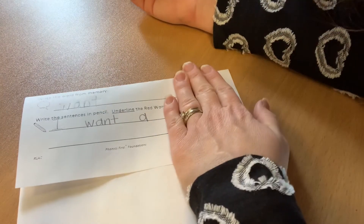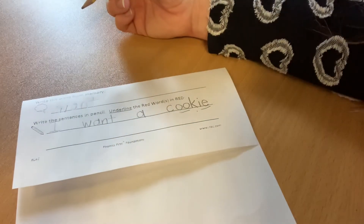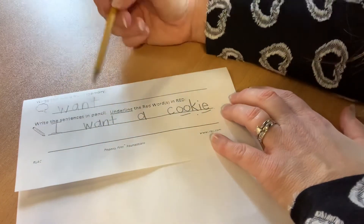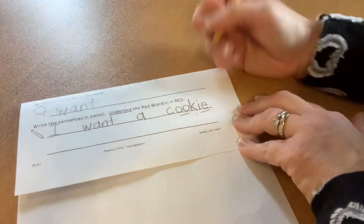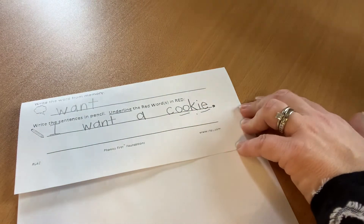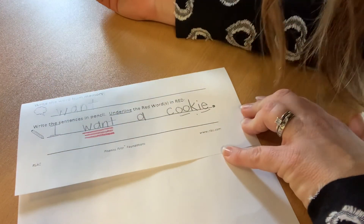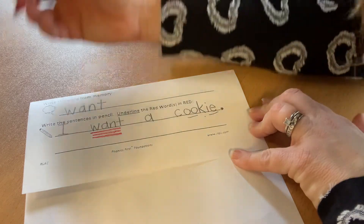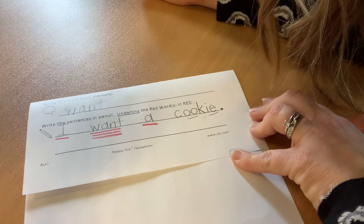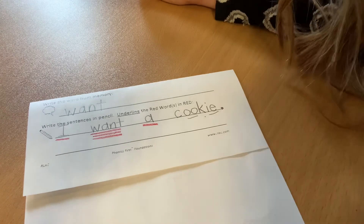Remember, I want yours to say something that you want. I am missing something from my sentence — I have a capital letter, I have spaces between my words, but I'm missing a period at the end. That tells the reader it is time to stop. Our last step is to underline our red words. Today's red word was 'want.' We also had two other red words in this sentence: 'I' and 'a.' Nice work, boys and girls. I can't wait to read your sentences. I hope you enjoyed this lesson, and I'll see you next time.